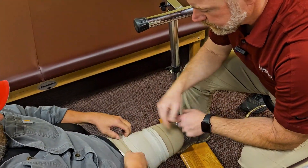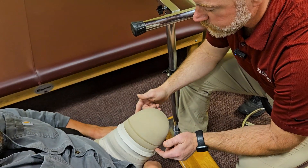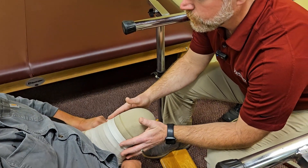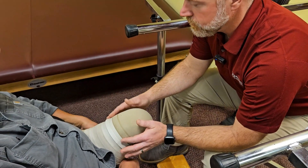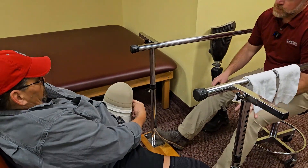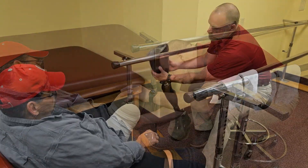Smooth out all the material the best you can all the way around. The individual rings on the liner help grip this ring to keep it in position.